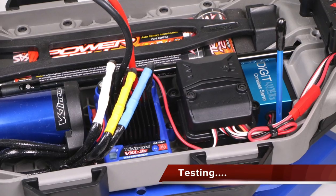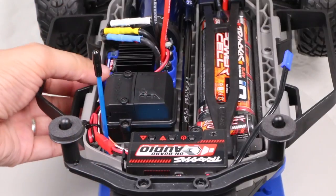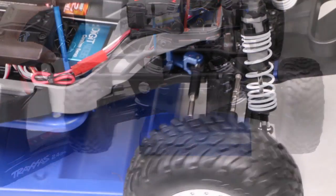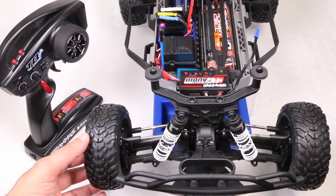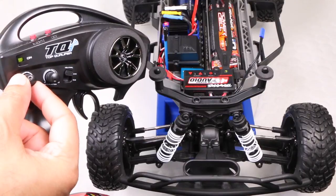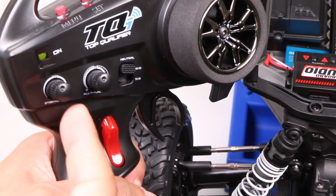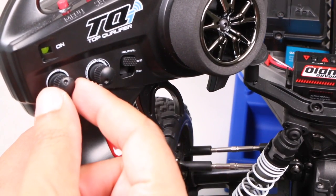And that's pretty much it — servo installed. Now we can power up the controller and the vehicle, and by rotating the controller wheel, the servo should be steering the front wheels side to side. Already I can tell it's a lot faster and more powerful than the stock servo. Nevertheless, the wheels should be fairly straight as they are, but may need some slight trim adjustment to get them dead centre, which can be done with the trim knob on the transmitter itself. Bear in mind, if you have the TSM system, you'll need to switch this off first by rotating the TSM knob counter-clockwise all the way.